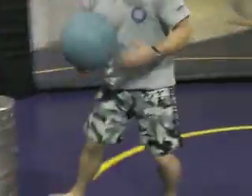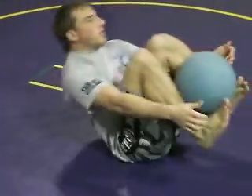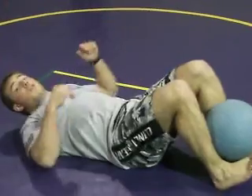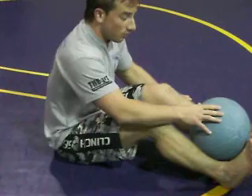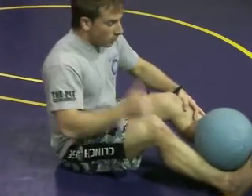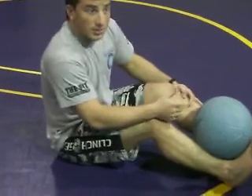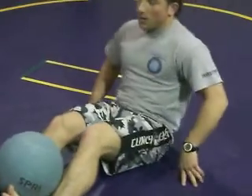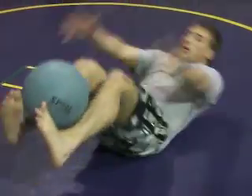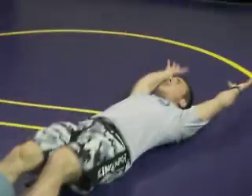If you want, you can use the medicine ball — a couple of different variations. If you want to really just work on your abs, do it with the medicine ball. If you want to increase it, combine it with your feet and also your arms. This one's really good because now you've got to use your legs and your ab muscles to balance the medicine ball on your legs. I'm going to do the same thing but now go to the medicine ball and come back — notice I'm exploding with it.